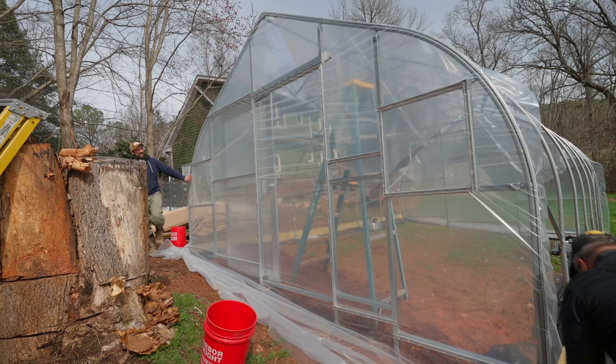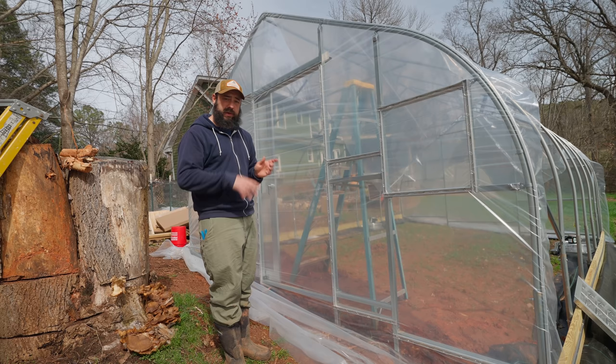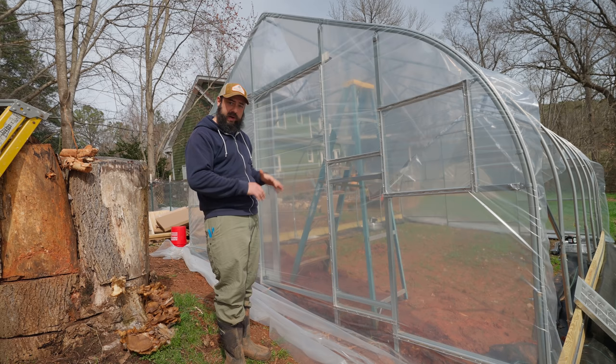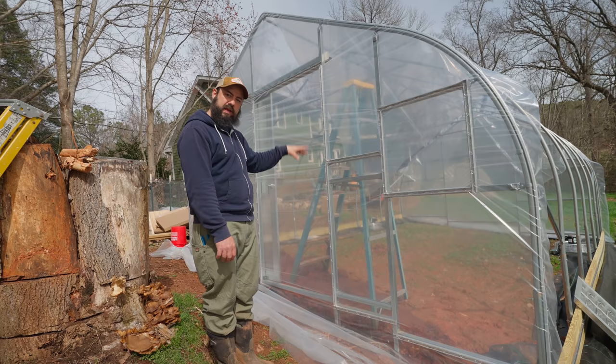Another end wall done — fantastic. Usually I use the crease where the plastic folds to find the middle, but this one we had to rotate 90 degrees so we just measured where the middle was and put a mark up top — worked out pretty well. When you're doing this, you want to start at the top and work your way down, pulling as you put the wiggle wire in so you get a nice tight fit.